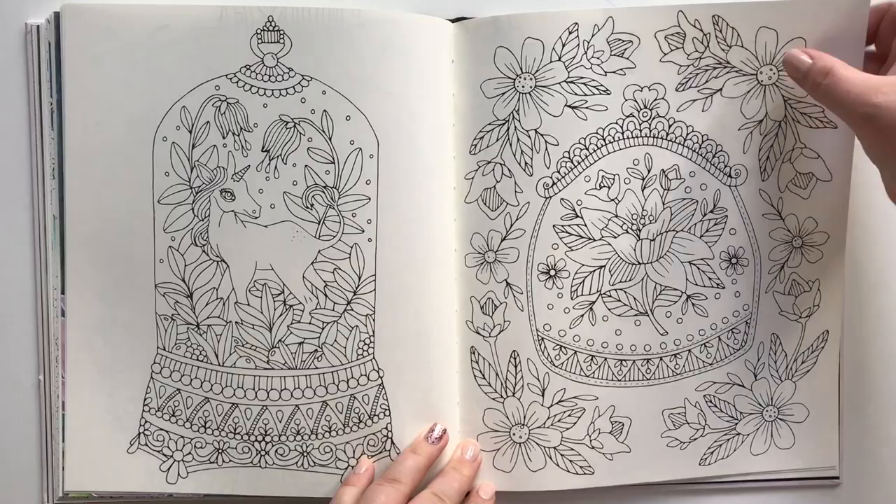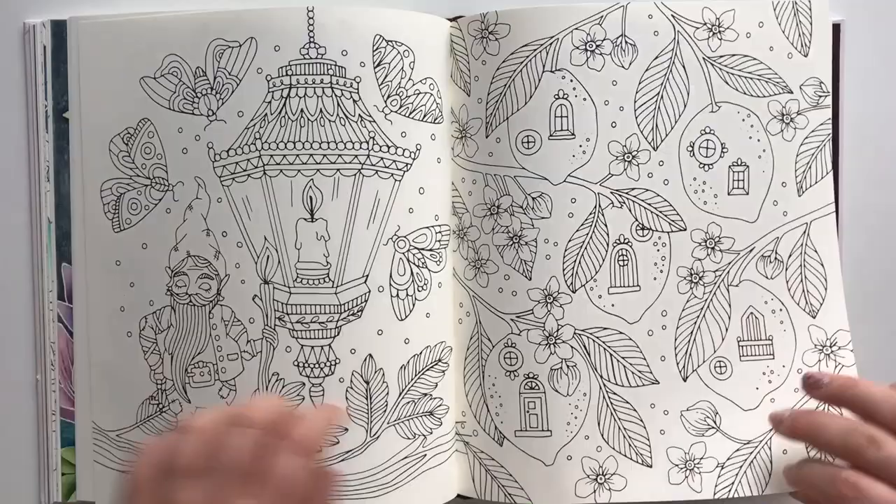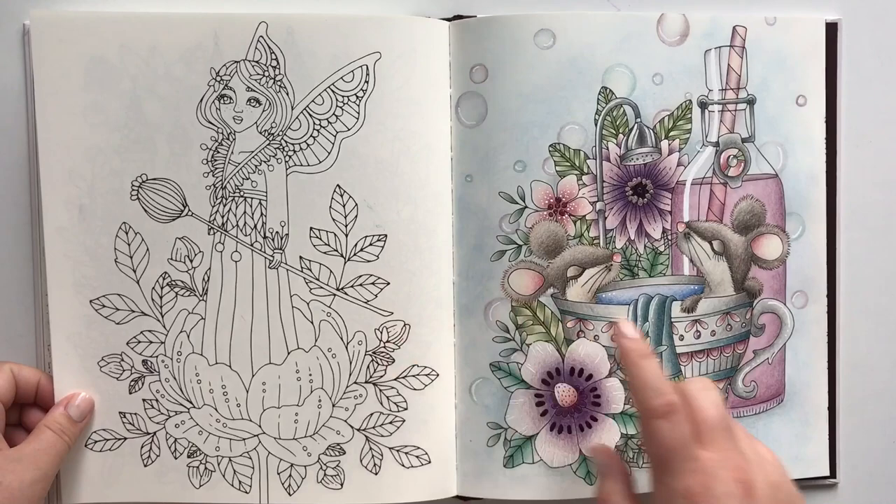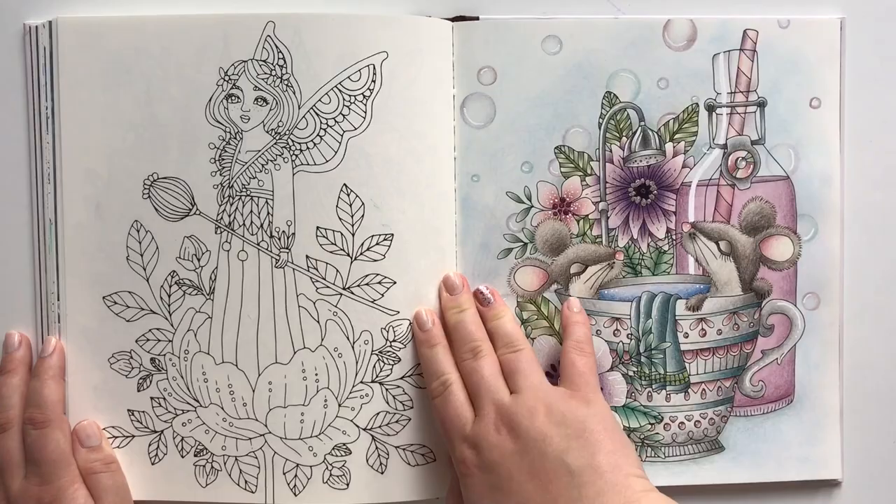This is so cute — a little unicorn in a snow globe, and little lemon houses. This one I have as a color-along live stream video here on YouTube as well, so if you are interested you can go and check that out.